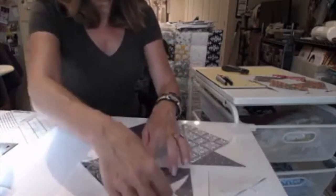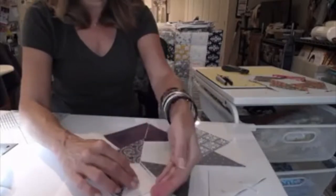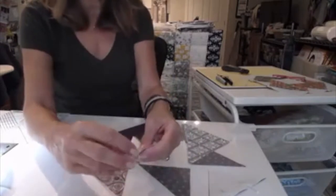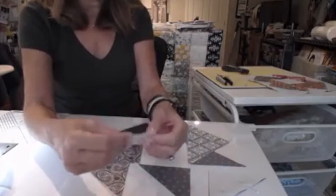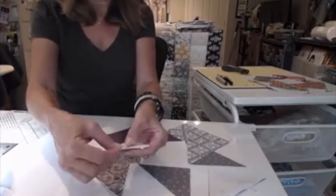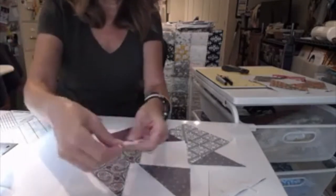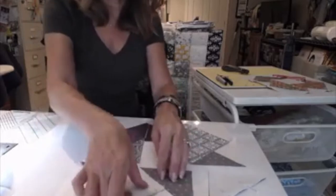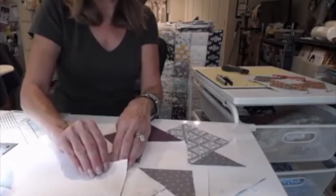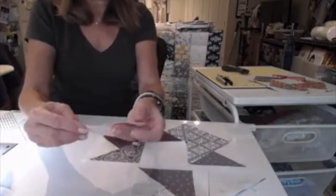I'm going to work my way across — I'll sew this first, then sew this one to this one. Once I get these two sewn, I can open them up and sew them to this one. So it's just a little process of going through, taking your time, a little bit at a time, and making your way. I'll go ahead and pin this one right exactly where I want to sew my quarter-inch seam. Once those two are sewn and opened back up, I can lay them down here — I have another half-square triangle, so I'll pin that one too. My top row will be ready to sew.